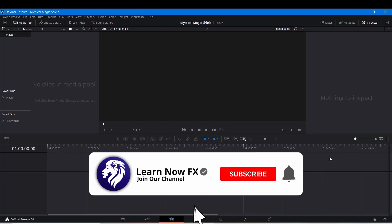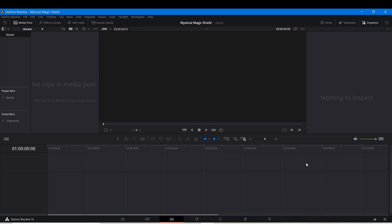Hey, what's up? David Cohen here for Learn Now Effects, and welcome back to another exciting Fusion tutorial. Today we are going to be making this cool, mystical energy shield, sort of Doctor Strange style, inside of DaVinci Resolve. It's very hard to explain what it looks like, so might as well show it to you.